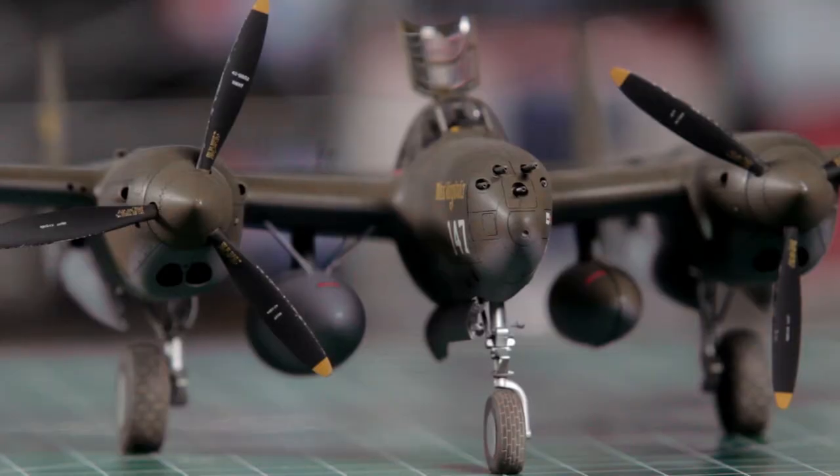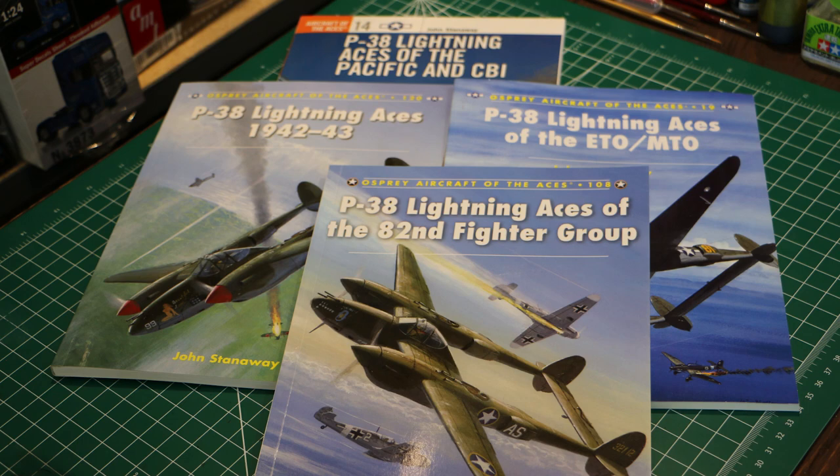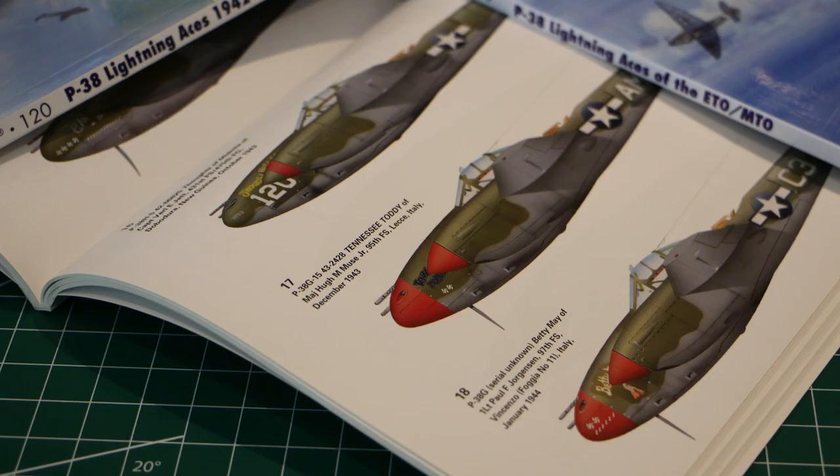If you are planning on doing a different aircraft, there are a few decal sheets available — not too many on these actual variants right now — but there are also a couple of good reference books. Osprey have four dedicated to various P-38s, covering different theaters and different time periods. There's even one dedicated to a particular fighter squadron in the Mediterranean, and those guys had very colorful aircraft with bright red noses and propellers.